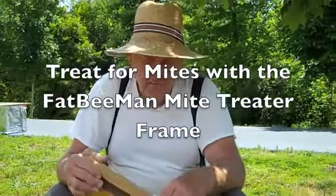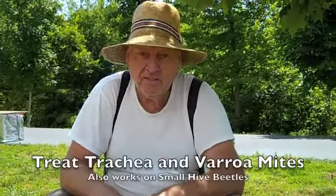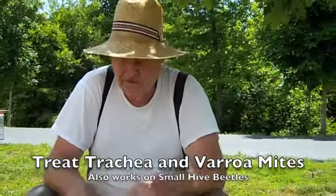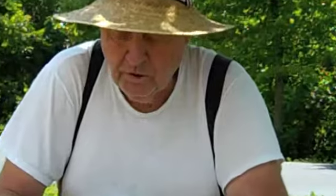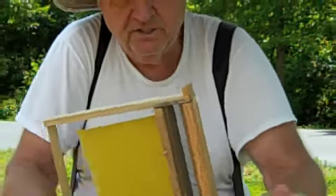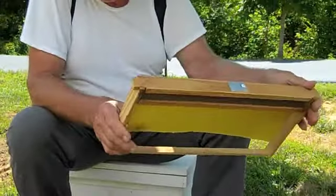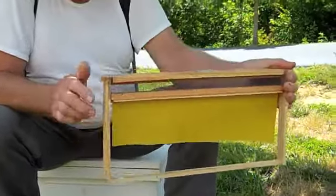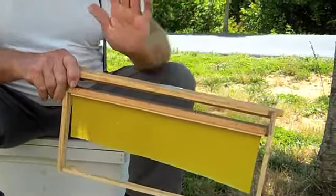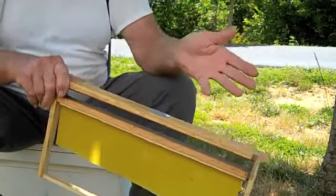This is Fat Bee Man and we're going to talk about treating your hive for trachea mites and varroa mites. It also works on small hive beetles. I've come up with a frame design that I kind of like — it's a standard frame that sits on the side of your hive on the western side. And if you want to treat for trachea mites,